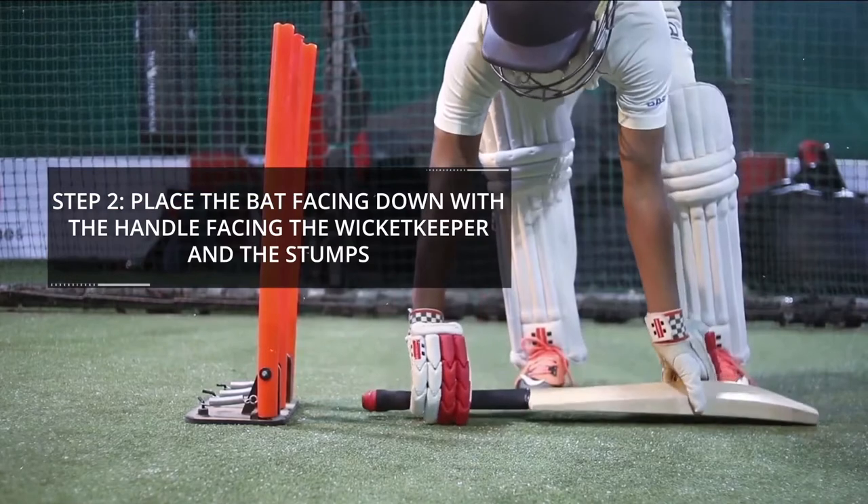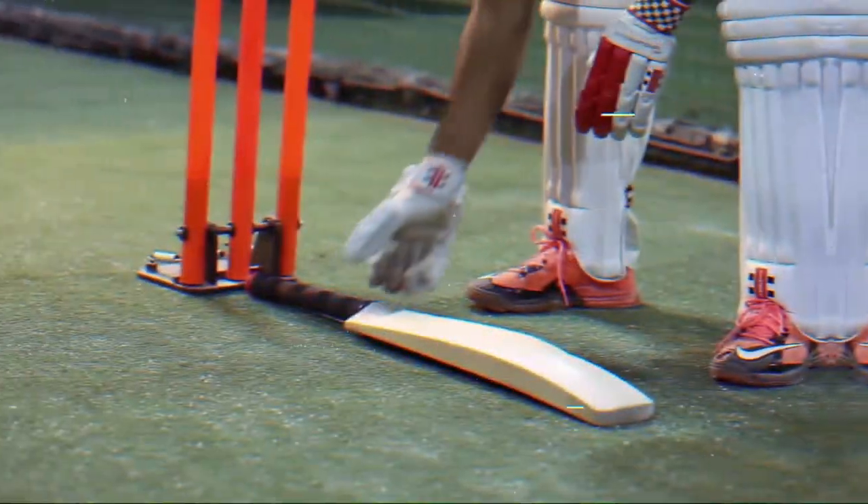Step 2: Place the bat facing down with the handle facing the wicket keeper and the stumps.